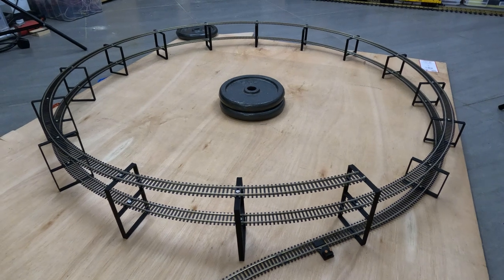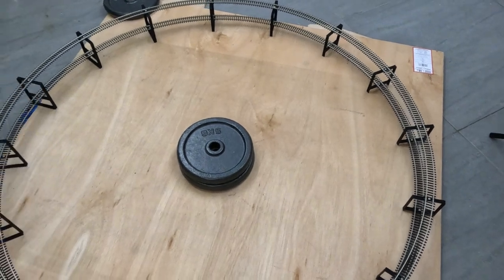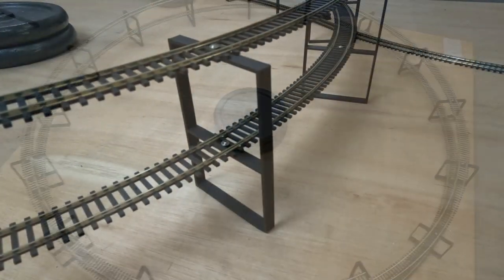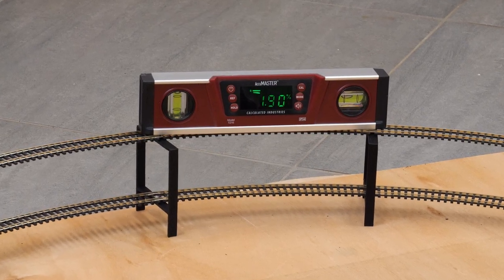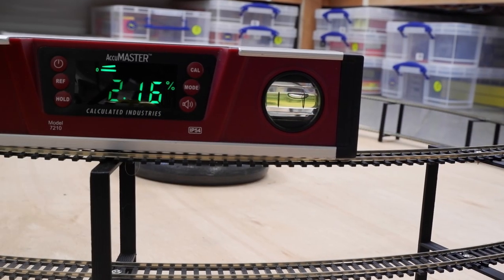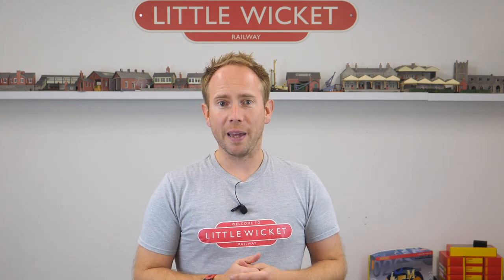So to see how much difference introducing a curve makes, I've built this test helix. The curve is fourth radius, which gives a diameter of 1.14 meters or just under four feet. I've designed and 3D printed these supports and if my calculations are correct they should give a constant two percent gradient. The idea is that I can get the same locos that I used in the previous straight gradient test and put them on the helix, then compare the results and see how much difference the curve makes.